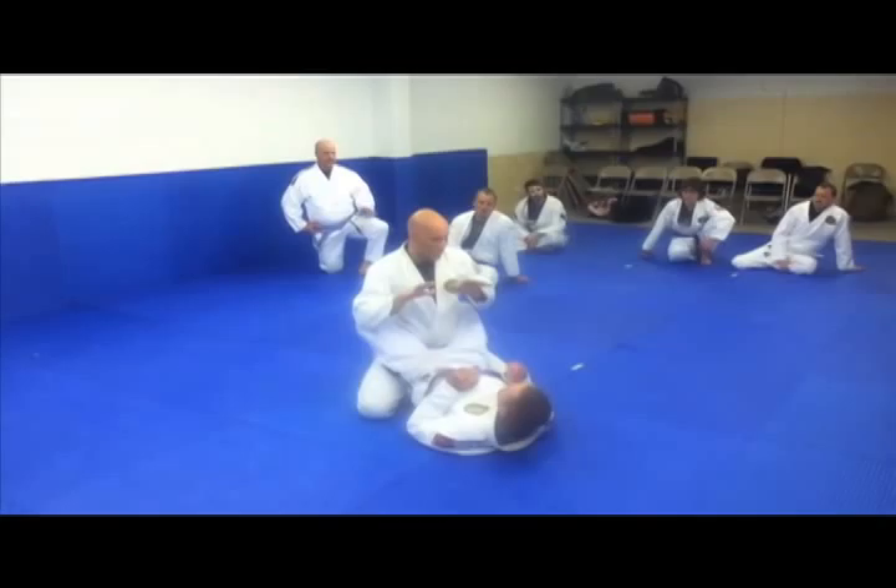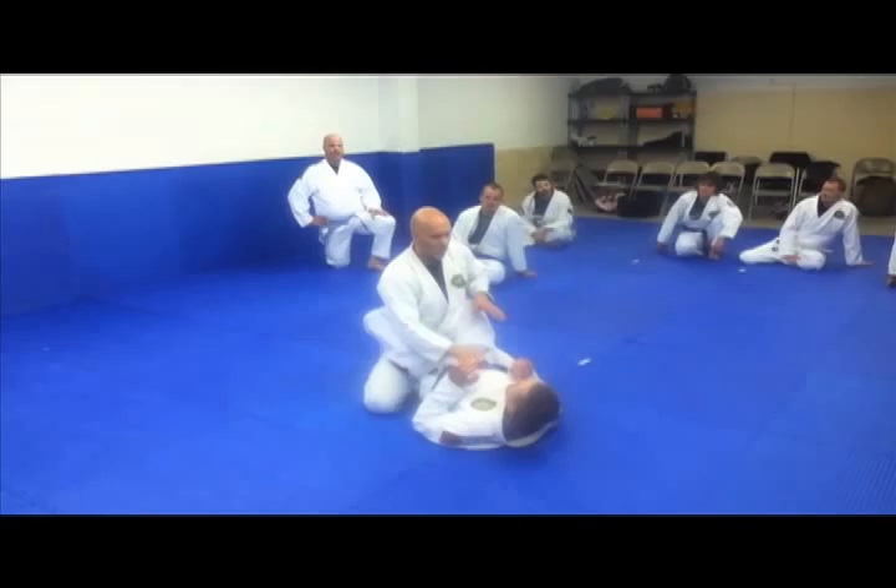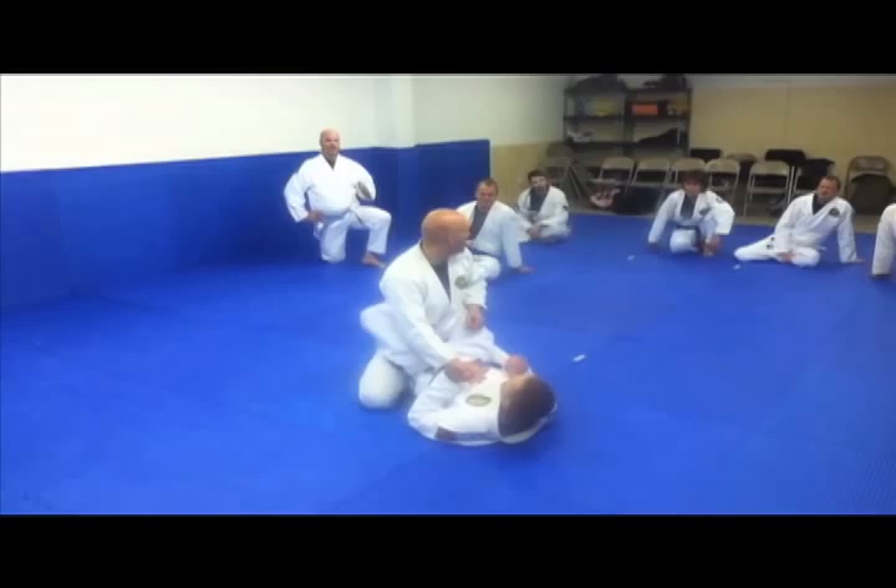We're not going to deal with down low because that's what we covered most. Today we're going to be standing up. What you need to understand is when you go to your feet: one, you better have a reason. And two, when you get up, you better protect your base because that's what he's going to be going for.